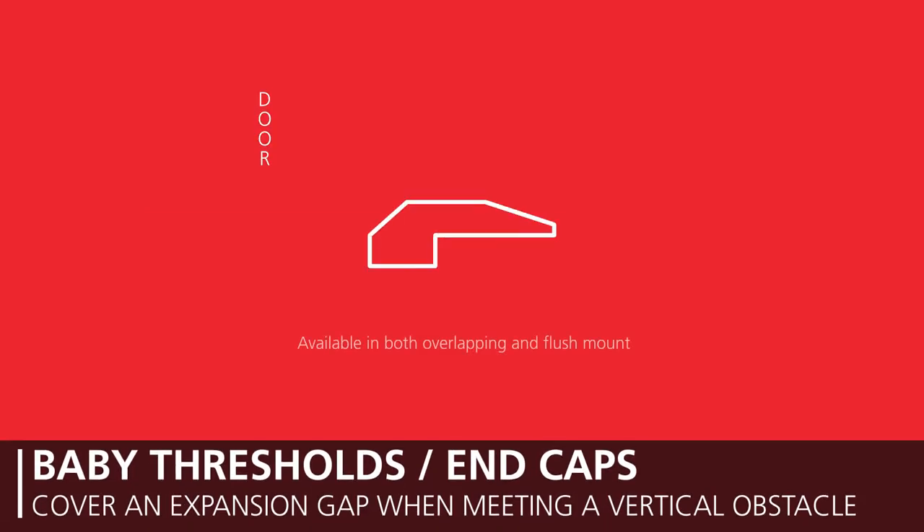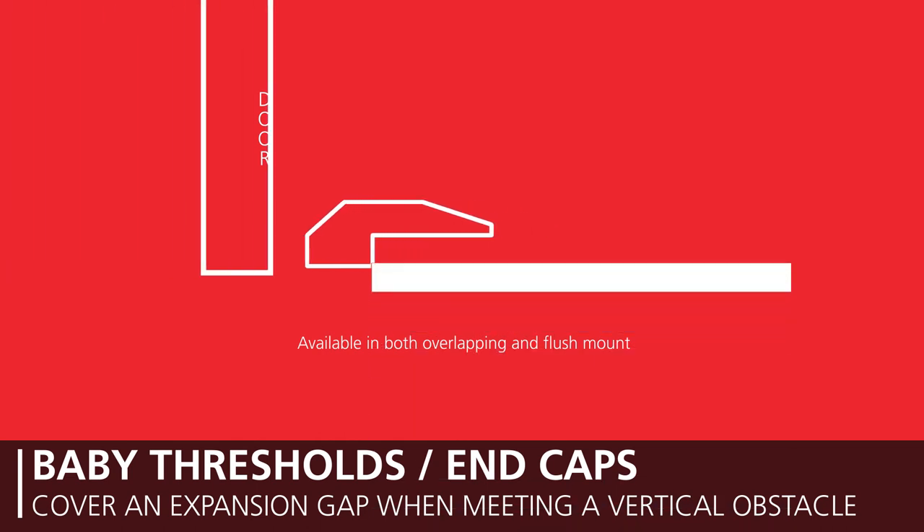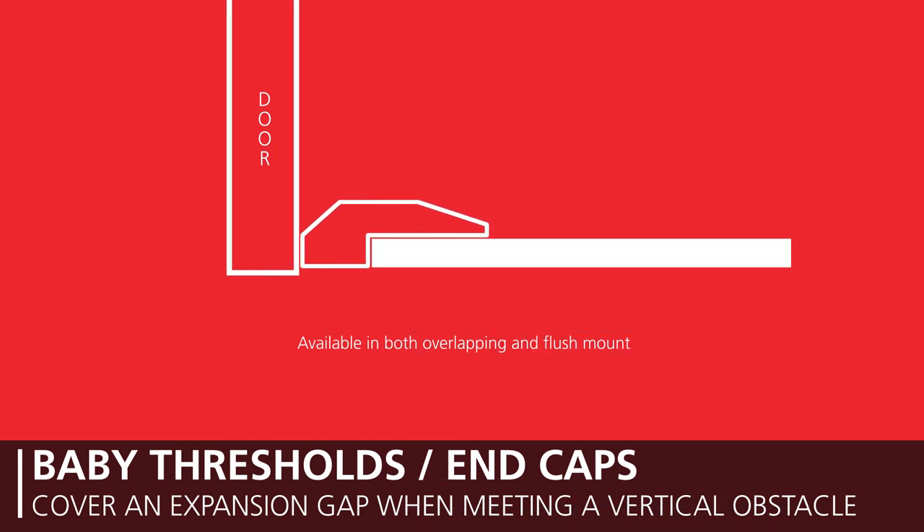Baby thresholds or end caps are used when you have flooring that meets a vertical obstacle and you must cover an expansion gap, such as a French door, sliding door, or fireplace. These moldings end abruptly at a 90-degree angle and are not much taller than the flooring, making it easy to maintain the functional use of a door or reduce the risk of becoming a trip hazard.